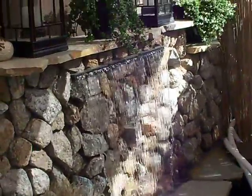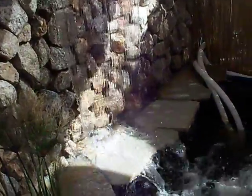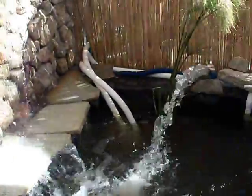Alright, here it is. He's got the waterfall fixed. Return is fixed.